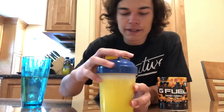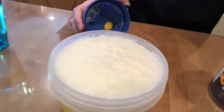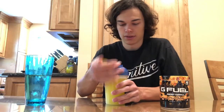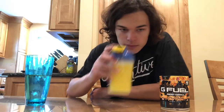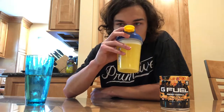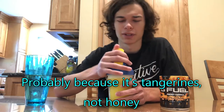And yeah it did the same thing as it did before. Oh my god, it's like foaming up like crazy. It looks cool. It smells amazing now. It smells very sweet, like some type of candy. I don't know if it exactly smells like honey though.